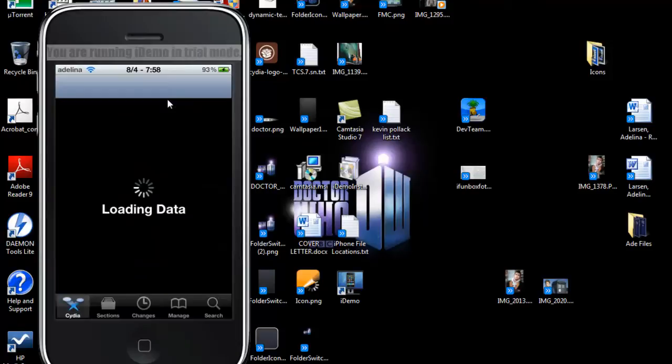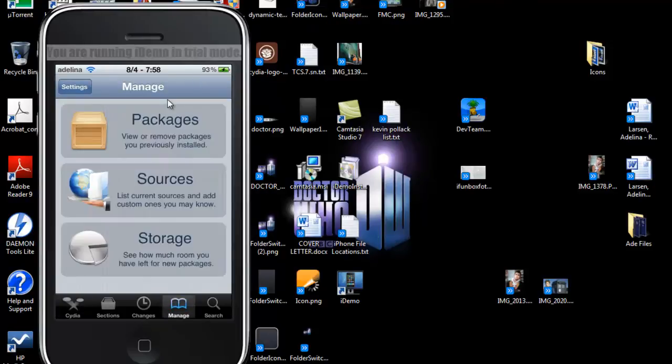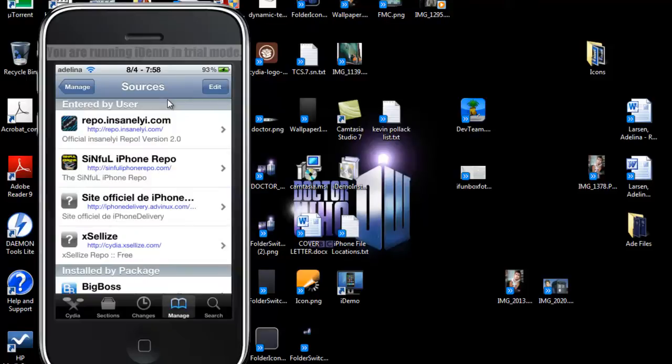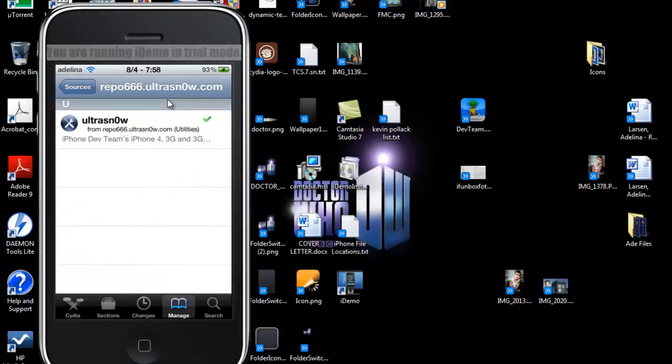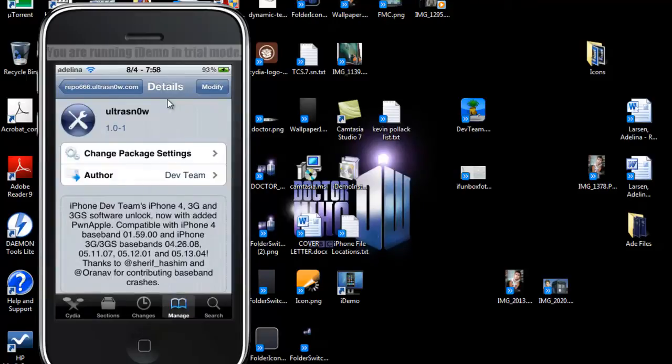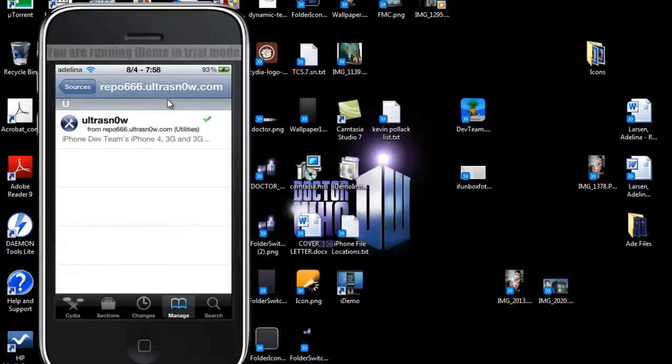Next we're going to unlock. We're going to open Cydia. Obviously you need to be jailbroken in order to unlock. The repo should already be installed with all the sources since it won't come with Cydia. You're going to find the ultra-small repo and package and install it. Once it's done installing, it'll reboot itself.